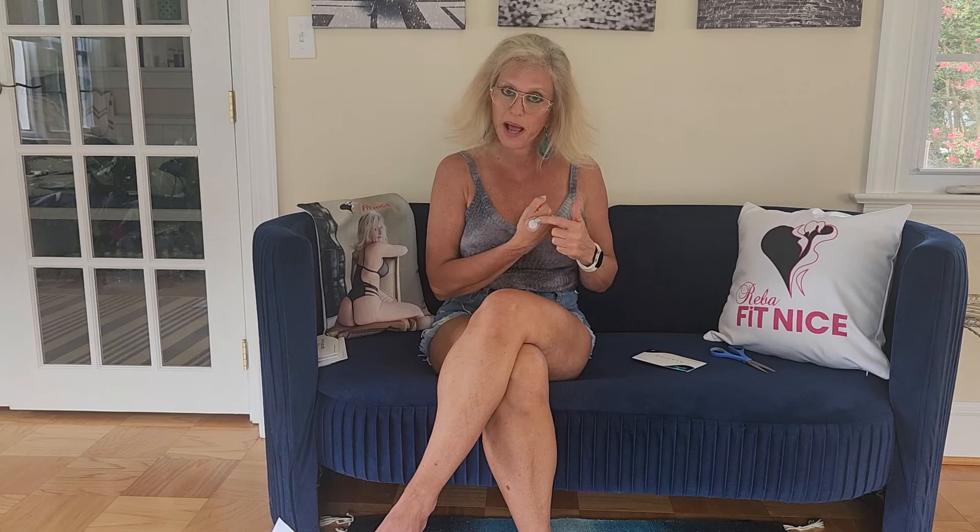I have the Eon patch on today, which is really good for inflammation and promoting hormone growth within the body. It's really great for inflammation — if you have arthritis, my arthritis has pretty much gone away, but I still wear this one twice a week as well.